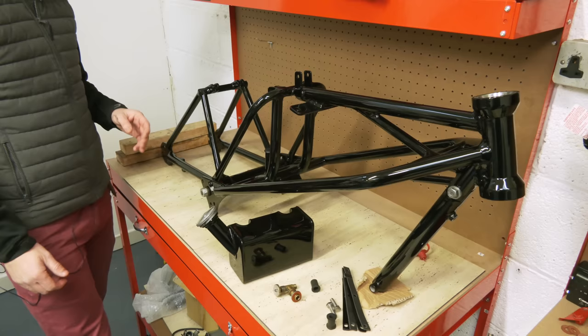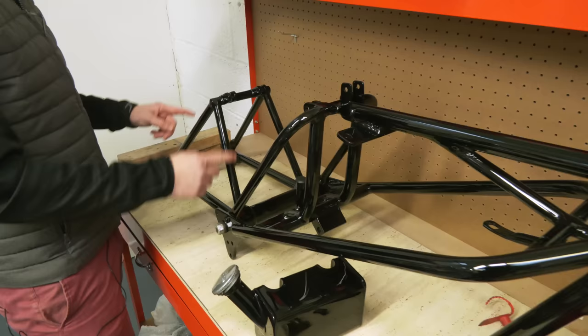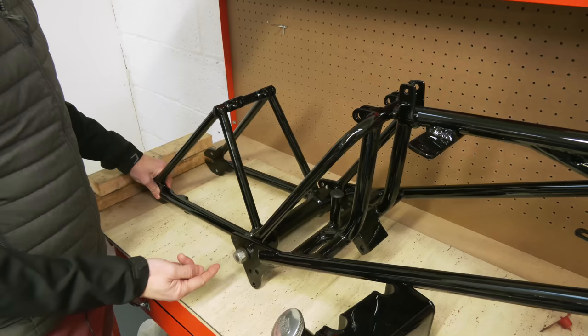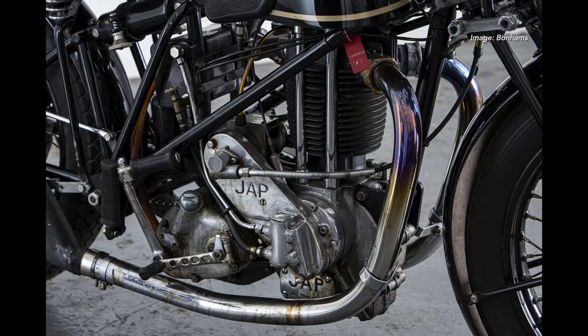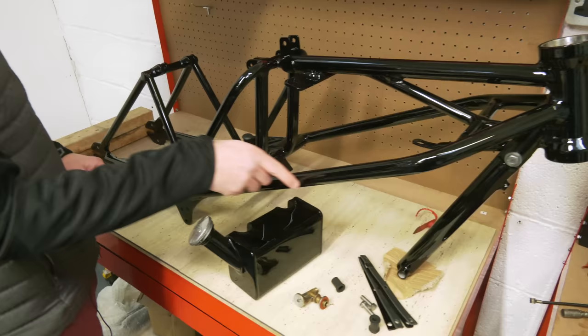This is what they call the triangular frame. This was Phil Vincent's first design of a rear sprung frame, which he patented in 1928. You can see how simple it is — a cantilever rear end, triangular. There are two spring boxes that fix here and go under there, and it basically pivots. There's a hollow spindle that goes in, two taper roller bearings that fit inside, and then a solid spindle through — it just moves on those taper rollers. Simple as that, but it's a beautiful design.